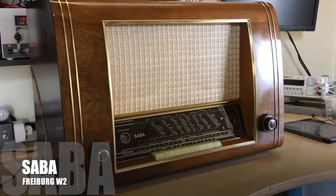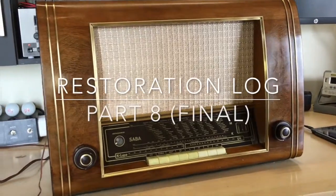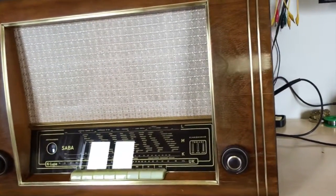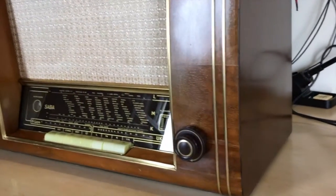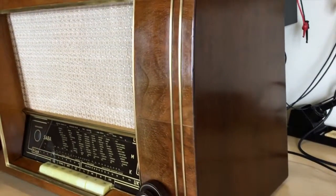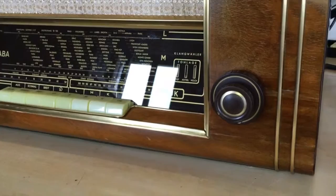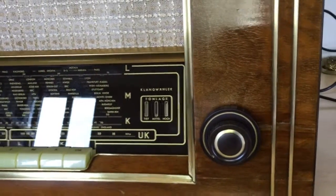Hello again, welcome back. We've come to the final video in the restoration series of the Saaba Freiburg W2 tube radio, 1952, and I've got to tell you this is amazing. The result has been incredible both in the restoration of the actual electronics as well as the woodwork. If you saw the first instalment, you'll remember that I was actually a little skeptical because everything looked a little bit too good to be true.